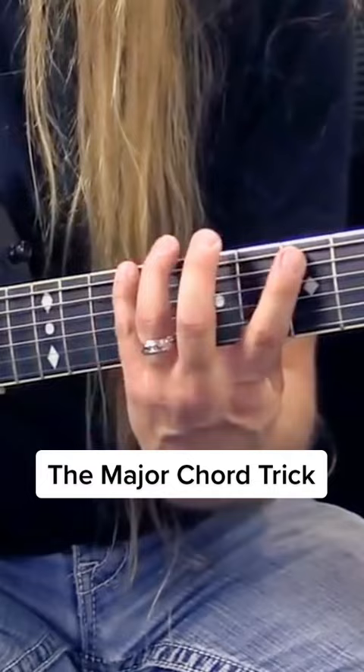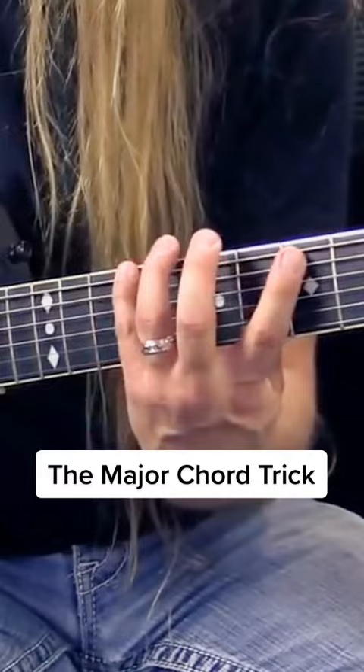So if I want to be in the key of A, I have one, two, three, four, five, six, seven, one. So I have one, two, three, four, five. One, four, five. So those are going to be major.